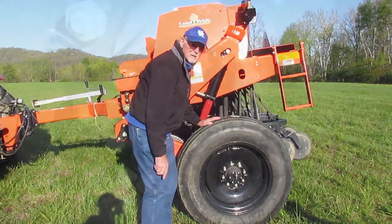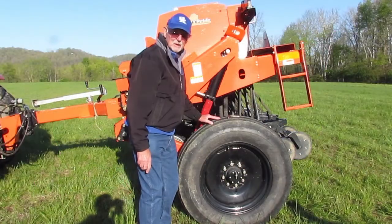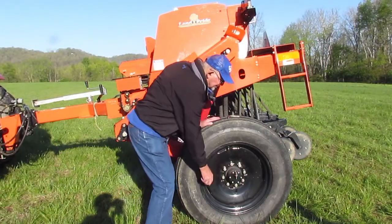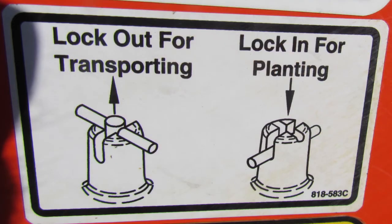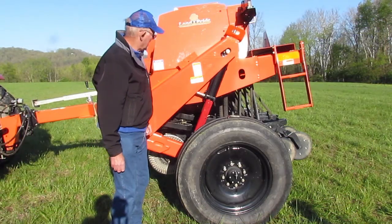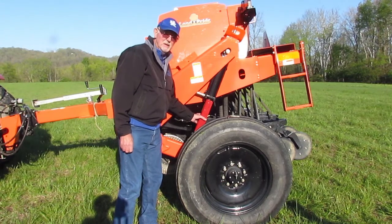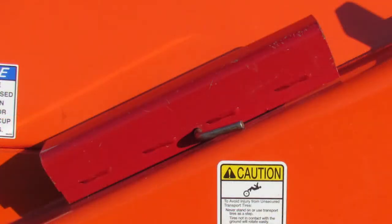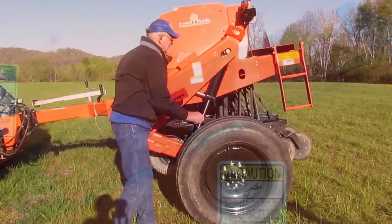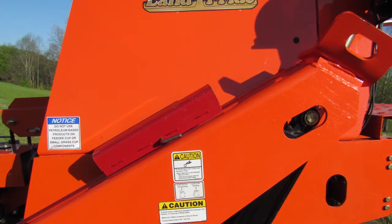This pin is located down here on the main shaft on the left side of the drill and it needs to be in the out position. There is also a diagram on the side of the machine which indicates the correct settings when you're transporting this and when you're utilizing this machine in the field. When you get it on your tractor and raise the hydraulics up, you've got these transport locks that you'll need to take off on both sides of the machine — storage is up here with a clip and a pin in this assembly.